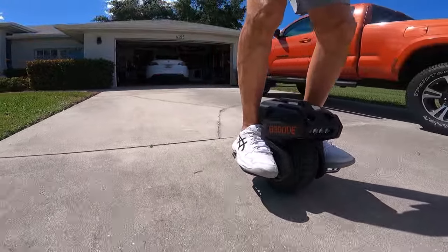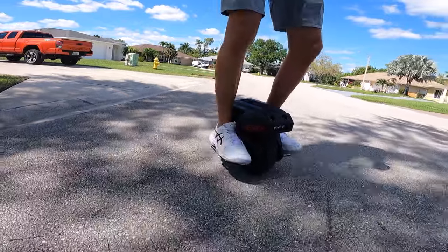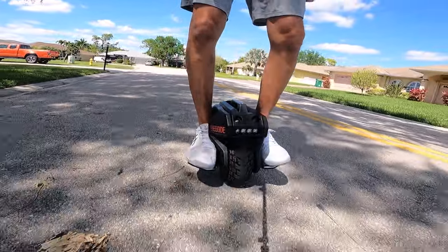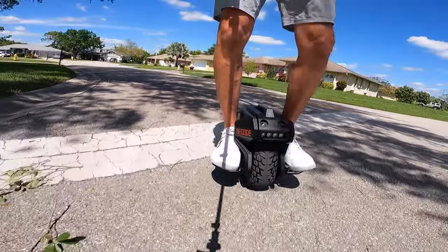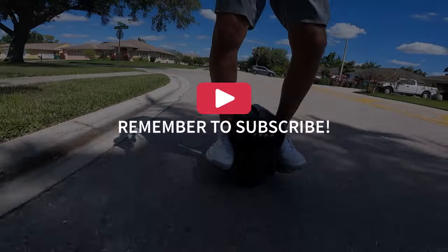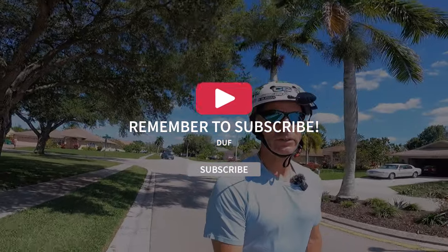Mounting this thing can be a little bit of a trick for me, at least. Here we go — I'm sure I don't look ridiculous at all, not one bit. I do not look ridiculous. I'm going to keep telling myself that. I had the idea of trying to go to Dunkin' Donuts, but I don't think that's very realistic.